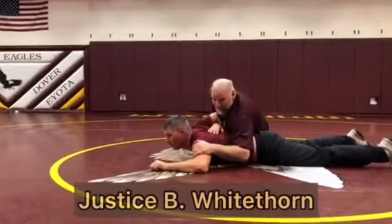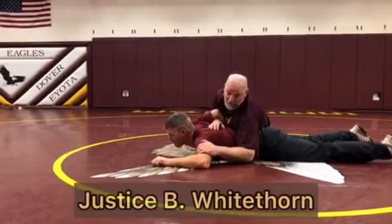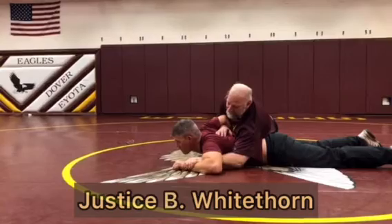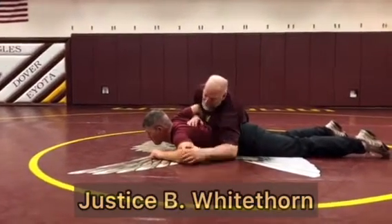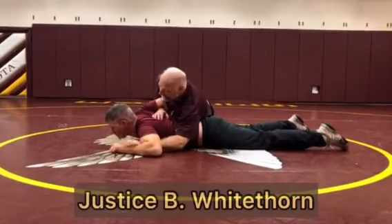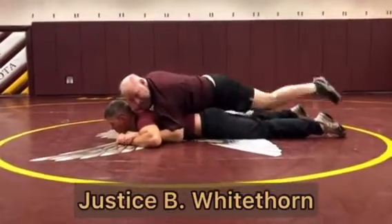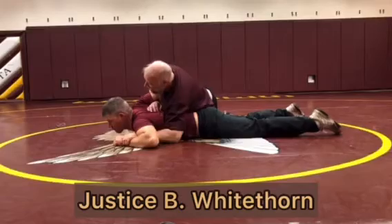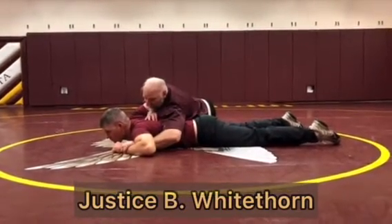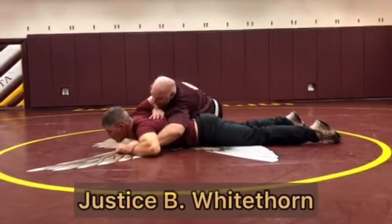Now I've got my arm bar in. I'm in driving position. Before I drive, I've got to control this far side — I've got my three basic ways. I can either near wrist, and I'm not going to suck this in, I'm going to drive him over. So his elbow is going to stay in the same spot. I'm just going to drive him over that elbow. I have to have my legs off of him — if I was like this, I can't turn him. I've got to get my legs off of him.